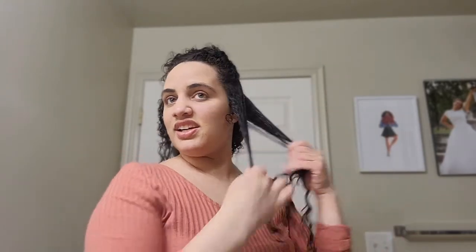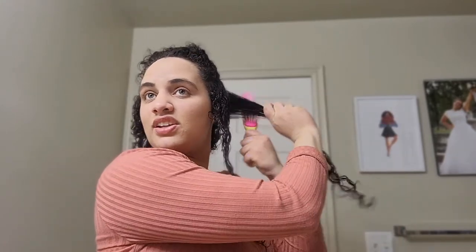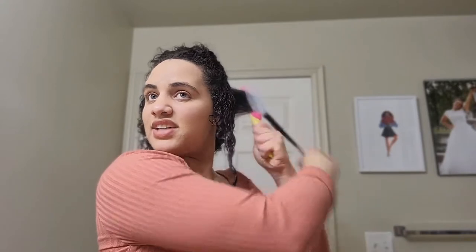And then we're going to scrunch it. I actually really love this styling cream because I feel like it really separates my curls and helps me see how long my hair is — definitely a pretty good length check when it's all wet and being styled.